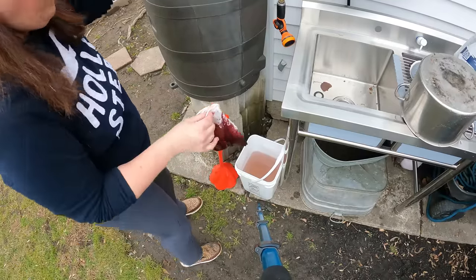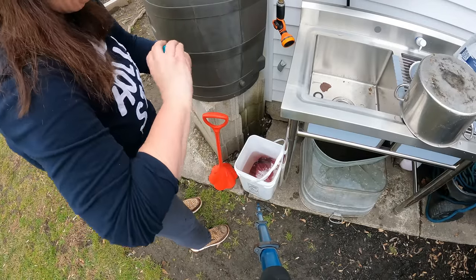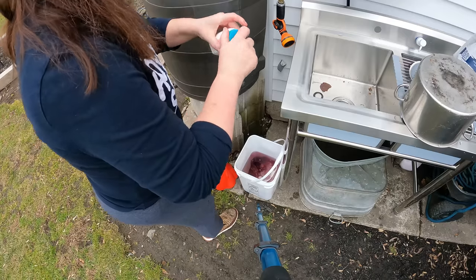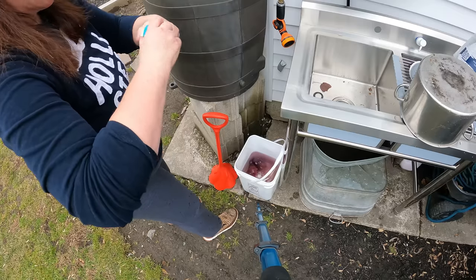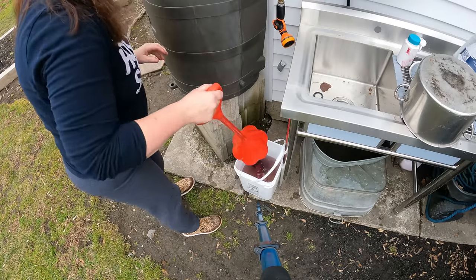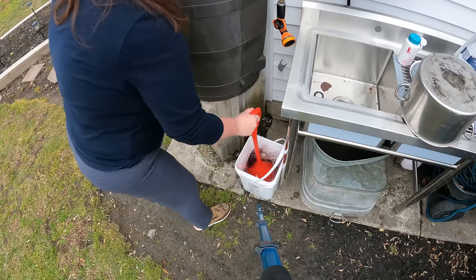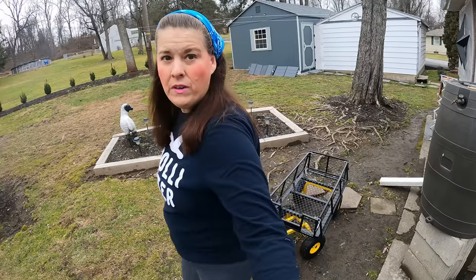They've never had elderberries before so they're a little unsure. We're out in my outdoor kitchen area and we're going to put the bag in there. I am going to add two tablets of chlorine, only because I want to get it good and clean. I really don't use chlorine very much, but once in a while I do like to have it on hand. The bag is really nice — it's easy to move about.